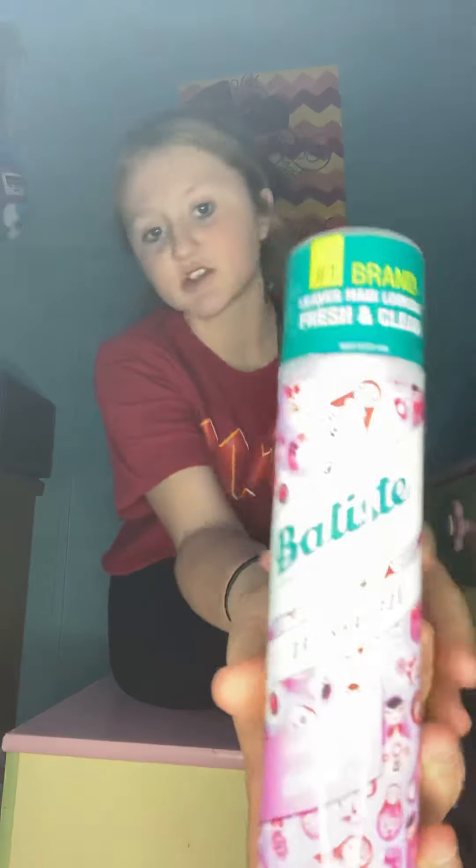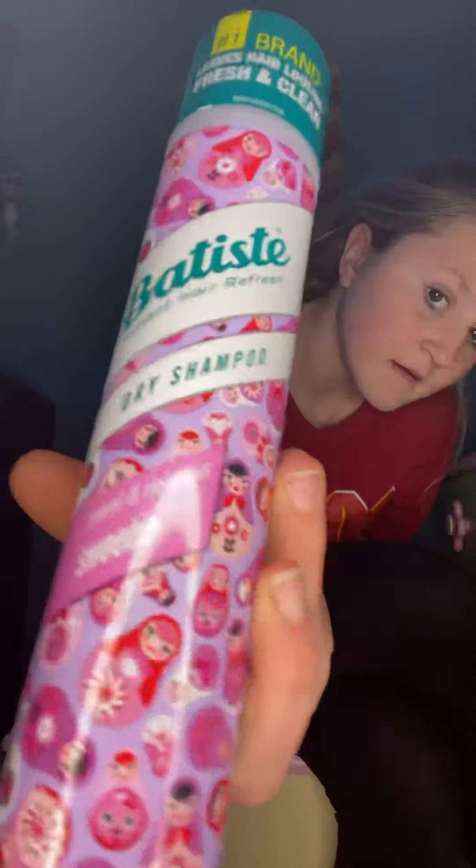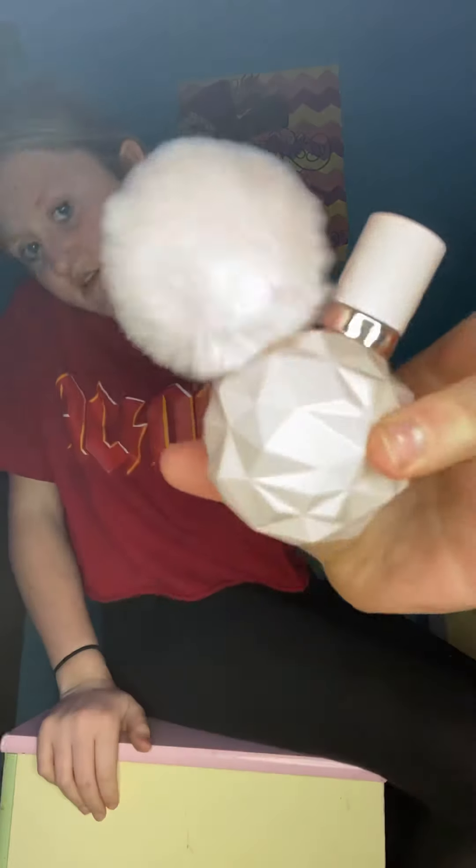Then I got dry shampoo in my stocking. And oh, this is one of my favorite things I got — it smells really good. It's Ariana Grande perfume — so stinking cute, I swear. I also got Ariana Grande lotion in my stocking. I think that's all I got in my stocking.